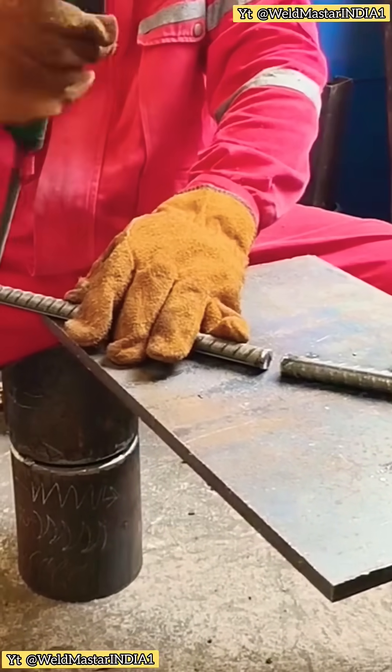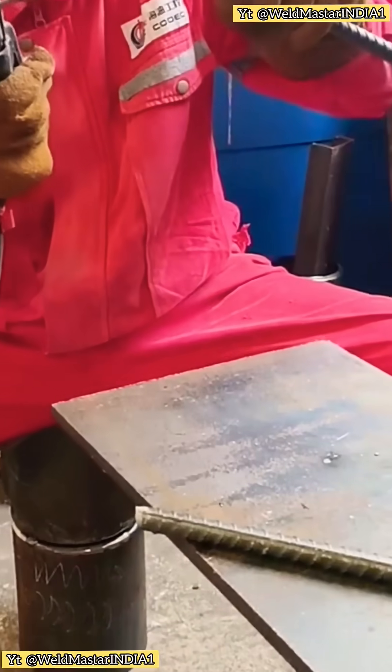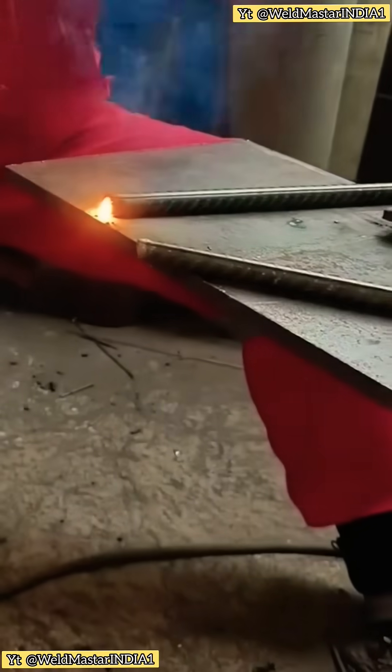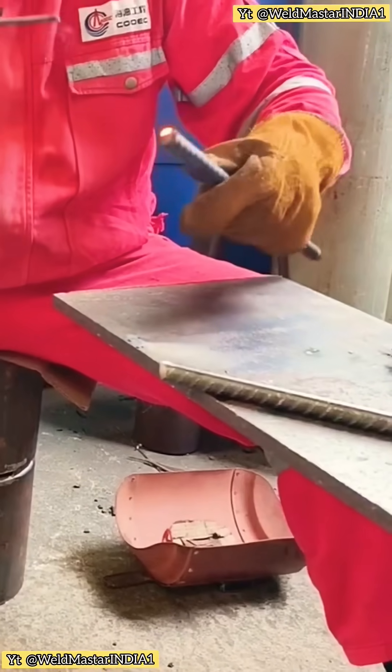So how should we weld it? For rebar like this, we cannot weld without leaving gaps. Welding without gaps will never be strong. Here's how we do it: place a few tack welds in the middle, leaving small gaps. By leaving gaps, the weld becomes stronger and more solid without extra effort.